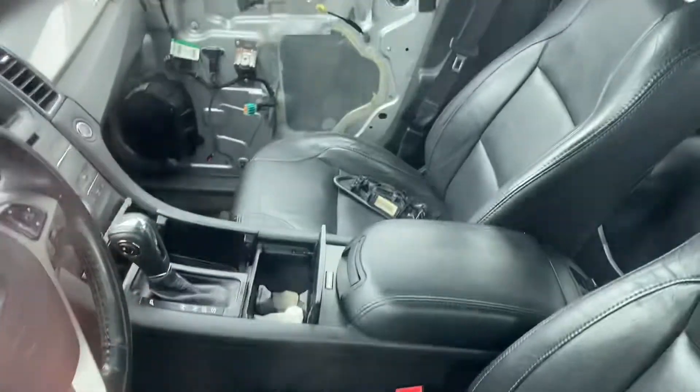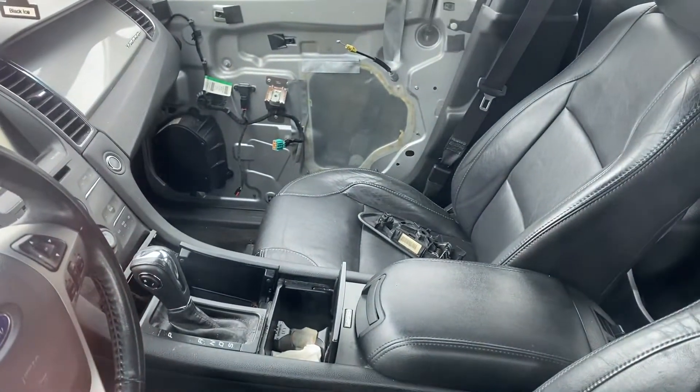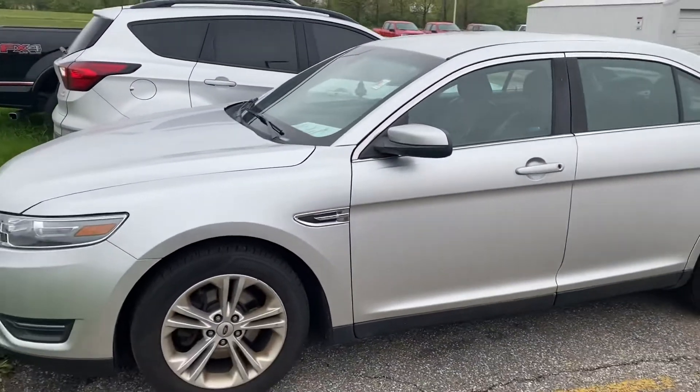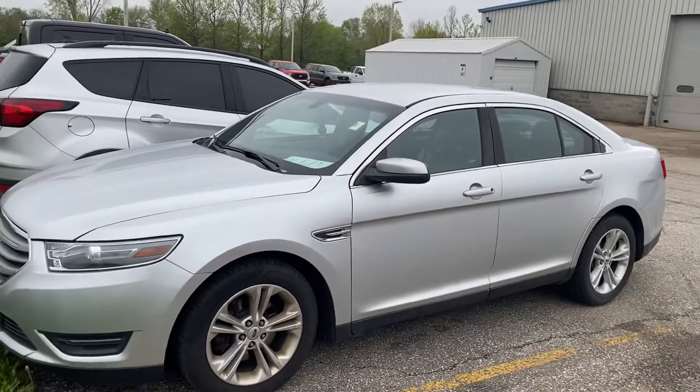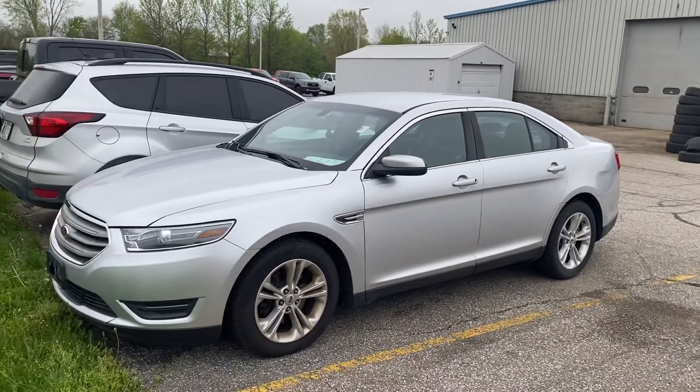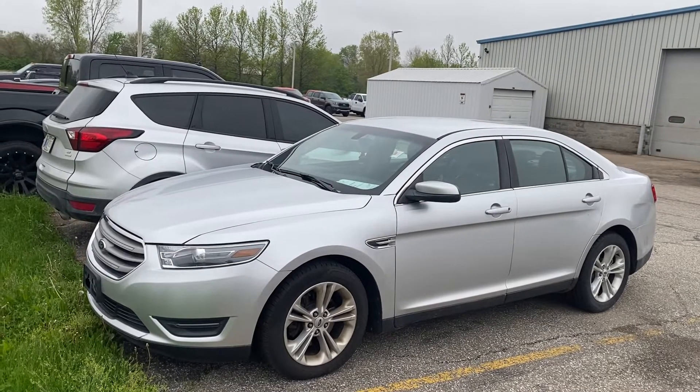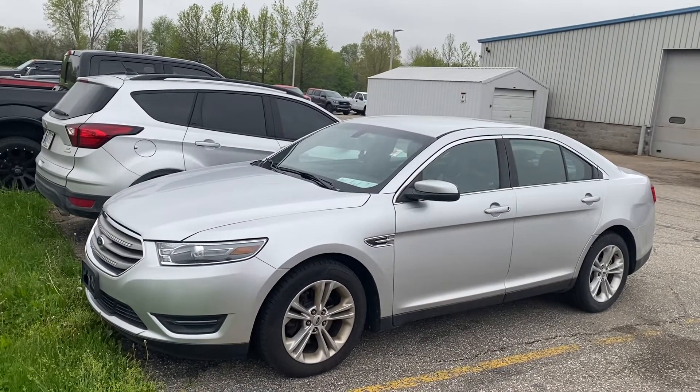Interior — you can see that we're replacing the door handle there on the passenger side. But in all, I just wanted to take a quick video. Once we get the door panel back on, I'll shoot you a better quality video. If you have any other questions about the vehicle, you can reach me by text or by phone directly on my cell.